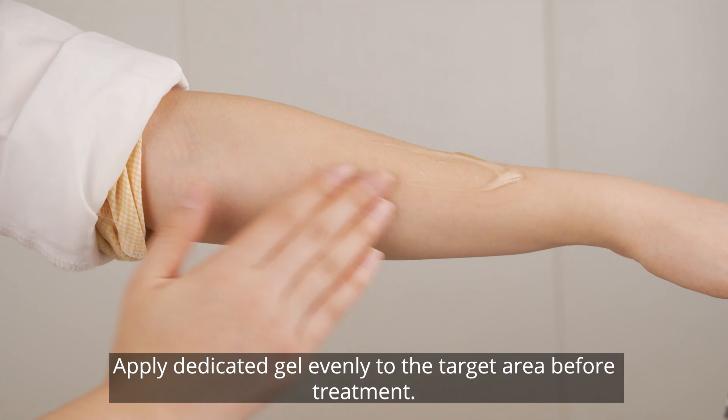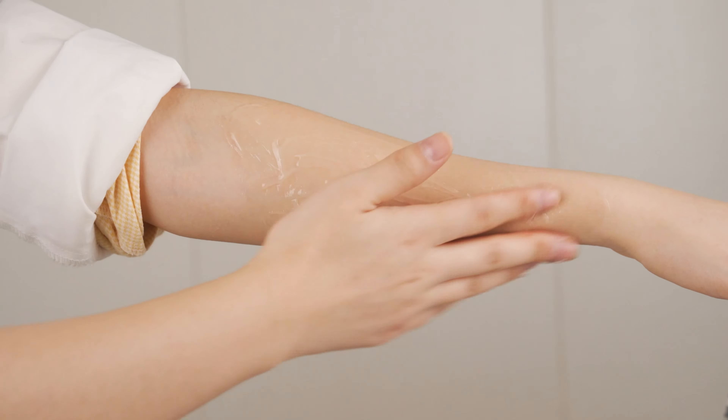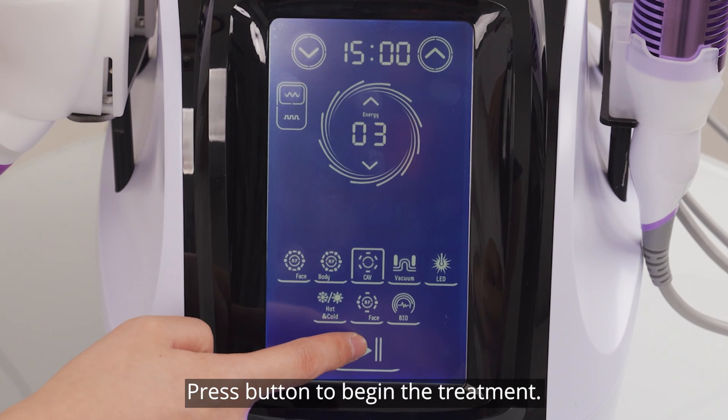The discontinuous mode is recommended for first-time users. Apply dedicated gel evenly to the target area before treatment, then press the button to begin the treatment.